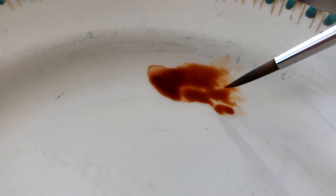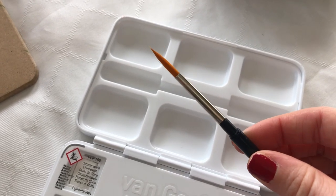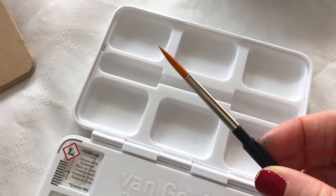I definitely think I'll use it a lot, not just with this palette, but it is like the perfect size for the palette as well. So I was really impressed by this brush.